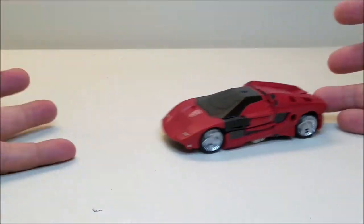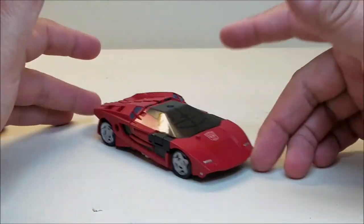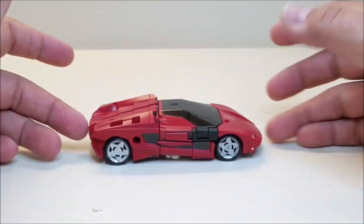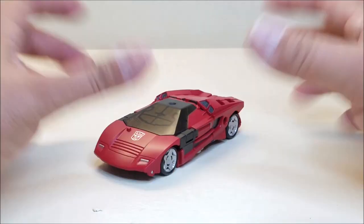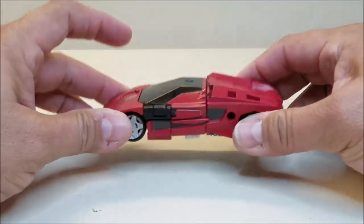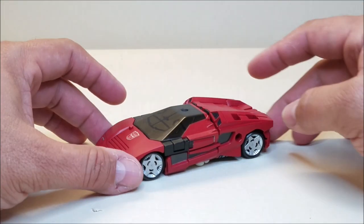Sideswipe is a very reminiscent, kind of futuristic Cybertronian version of the Sideswipe that we know and love — back to his red Lamborghini form. I love the way this looks. Obviously it's not a Lamborghini; it's a Cybertronian interpretation of what a Lamborghini would look like before they came to Earth and even knew what a Lamborghini was. So it's very, very cool.